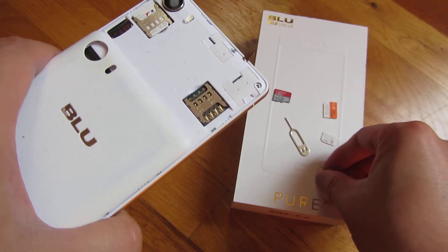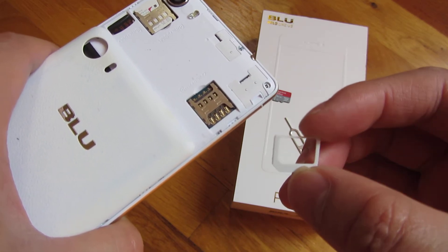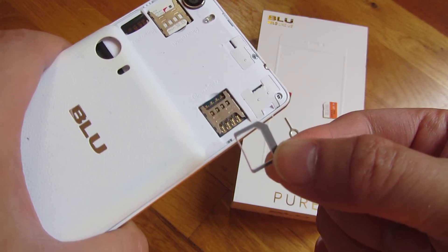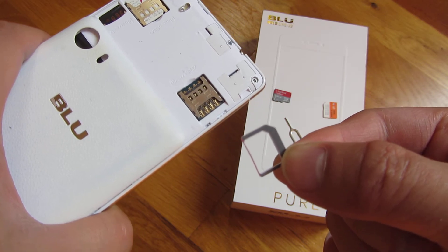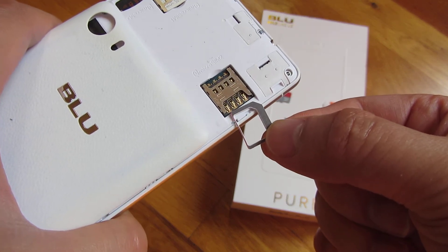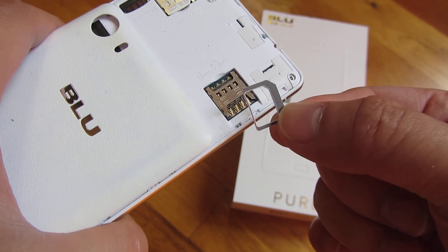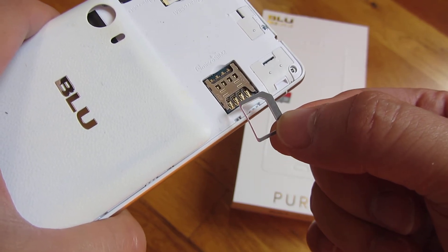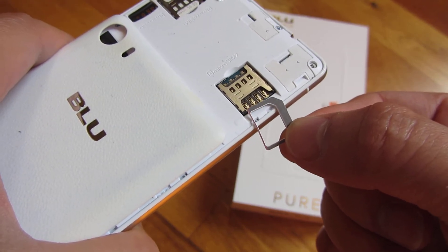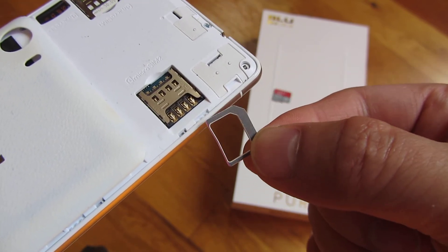Now if you are using one of these adapters by putting your nano SIM in there, you have to be very careful because if it comes loose — if that nano card comes loose in this micro SIM adapter — when you put this in, it's going to get caught in those pins. What will happen is you won't be able to pull out the adapter card, and when you're using some sort of force to pull it out, it's going to rip the pins off of the phone and destroy it.